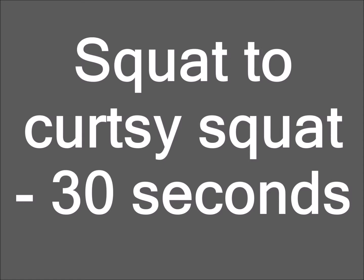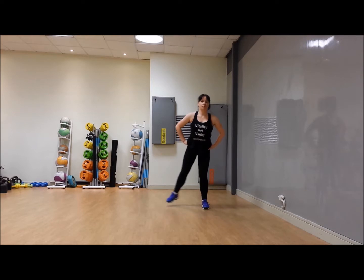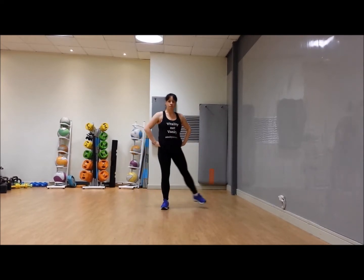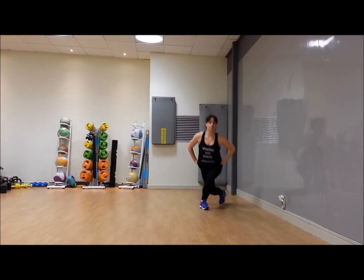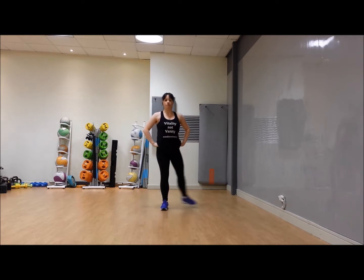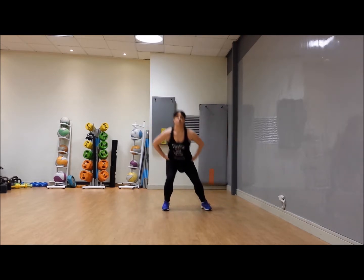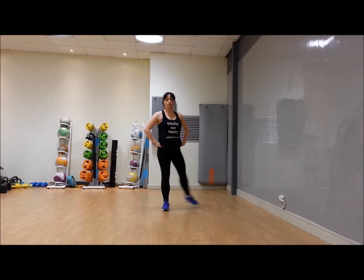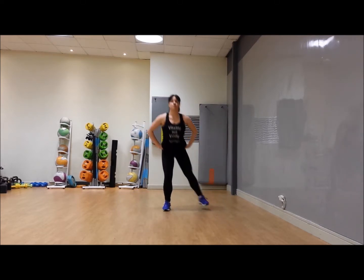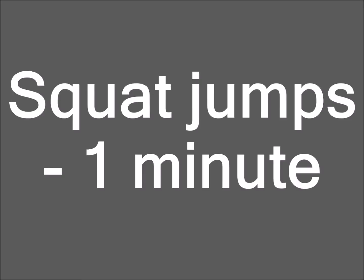Three, two, one — let's move on! Squat to curtsy squat, 30 seconds. Squat, then take the foot behind into a curtsy and alternate sides. See how we have that momentum of going straight from one to the other — shoulders are back. You can adapt this by slowing it down and not taking it quite as deep. Three, two, one — and one minute of squat jumps!